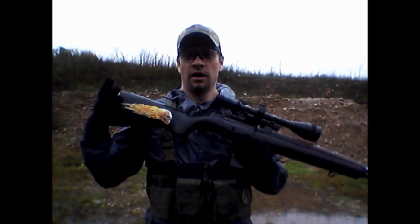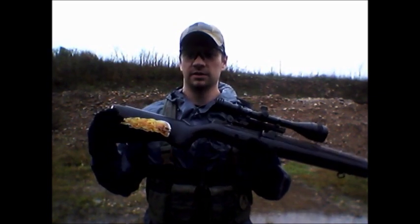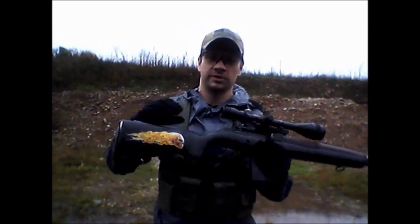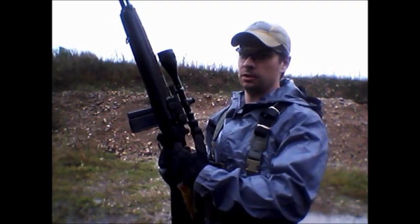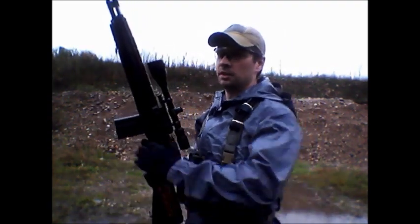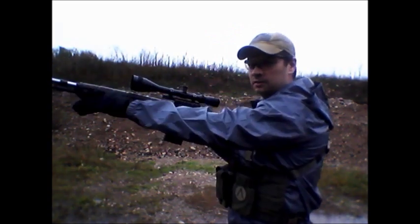First off, I just want to point out — this isn't my rifle. I would not put a flaming flying skull on anything that I consider tactical. Also, this is an old match shooter. This sucker weighs in at 15 pounds, so if it looks like I'm struggling with it, I probably am. Any manipulation I'm going to do, I'm going to have to tuck this thing in because all the weight is forward.